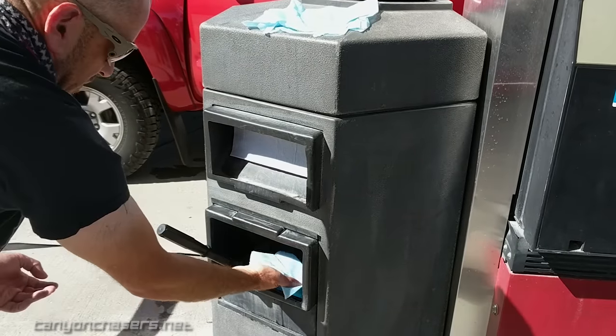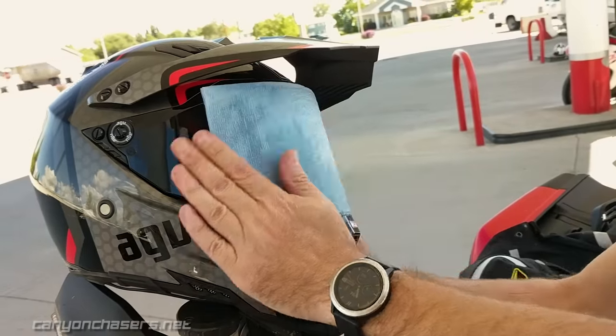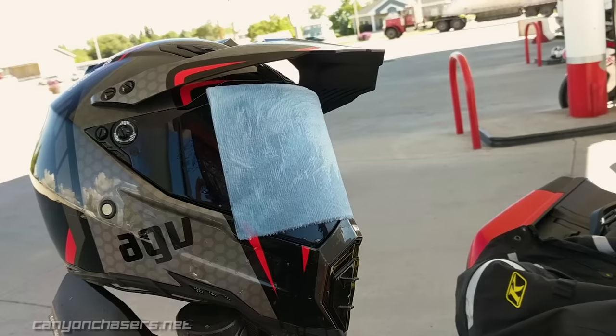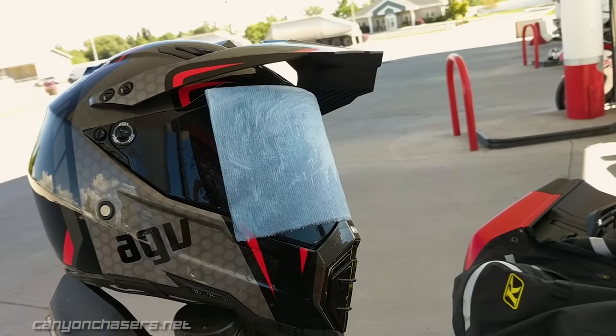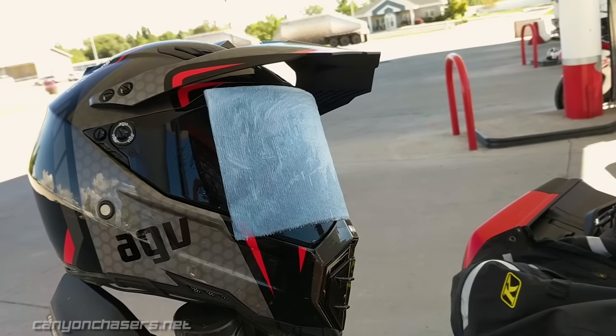When you soak your paper towel, you want to be careful not to touch the sides or the bottom of the bucket. Next, carefully lay the wet paper towel across your visor. Pat the towel down to ensure maximum surface contact. Let the paper towel soak for a few minutes — the moisture will not only soften the bugs, but float them off the surface of the visor.